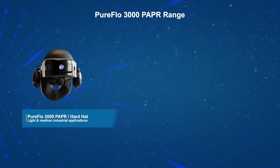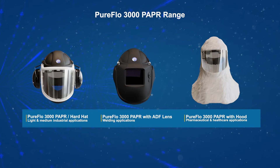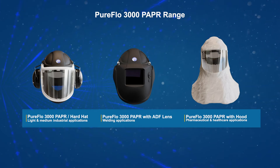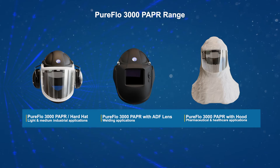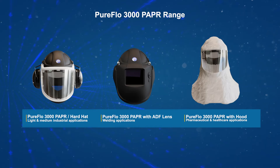The PureFlow 3000 range of PAPRs are a new breed of industry-leading all-in-one powered air purifying respirators, approved for use in light-to-medium industrial applications. The PureFlow 3000 PAPR range includes the following variants: hardhat, hardhat and welding ADF lens, and skeletal frame with lightweight hood.